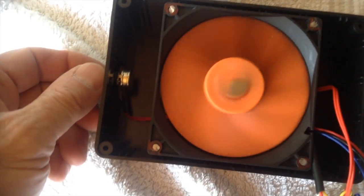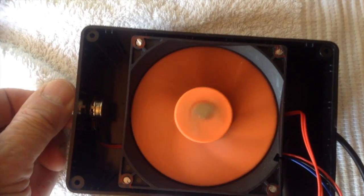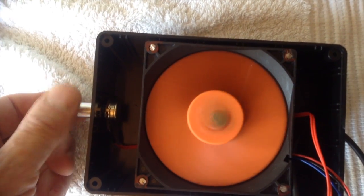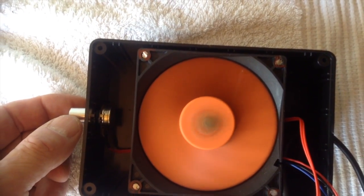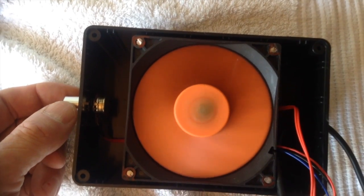And then I'll just turn that up. And it seems to find its own position, which is really weird.